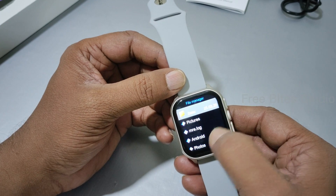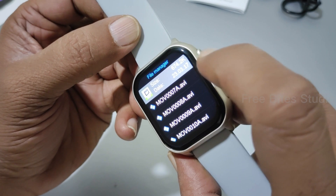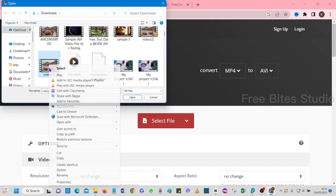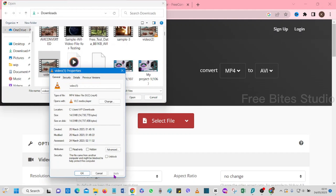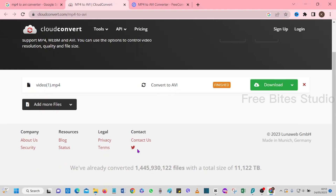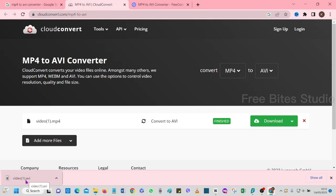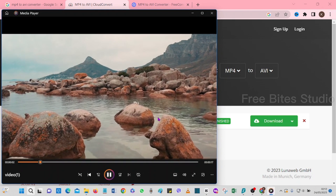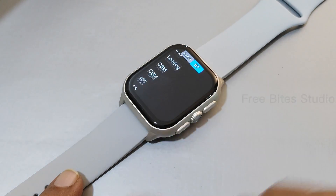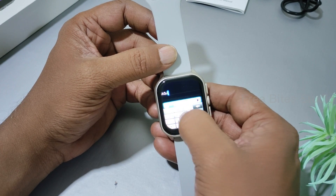For movies and videos, note that it plays AVI files only. If you have MP4 or MPEG formats, you have to convert them to AVI first. There are free online converters available — you can even convert 1GB files freely. Download the AVI file, insert via SD card slot, and it will play. When traveling, you can enjoy this entertainment on the go. Also, you can reply to messages using the keypad, though it is not a QWERTY layout, which is a downside.